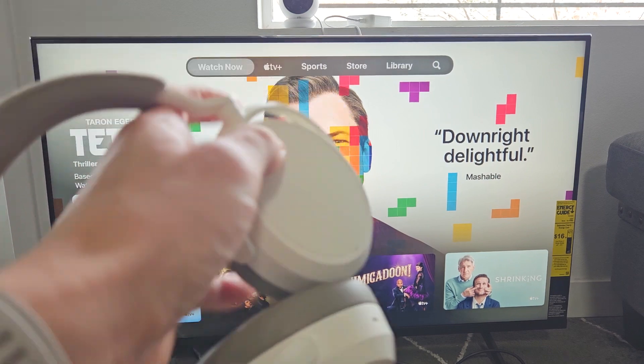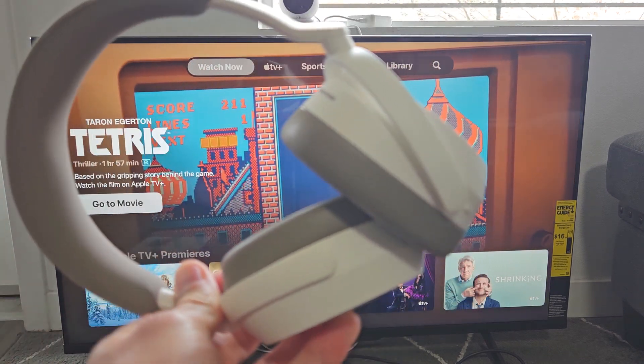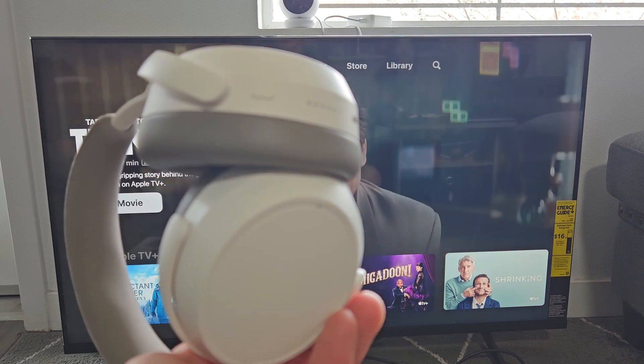So there you go. Now I can watch YouTube or Netflix and all the audio will come out of these. Questions or issues? Comment below. Good luck guys.